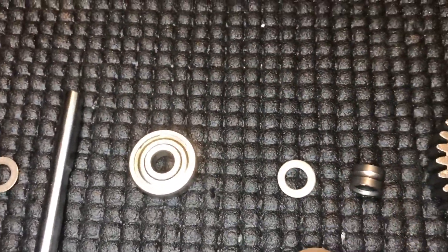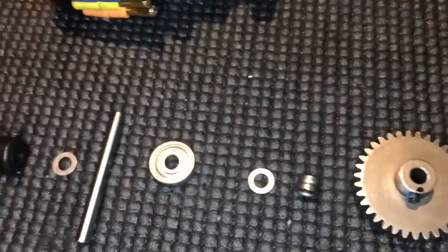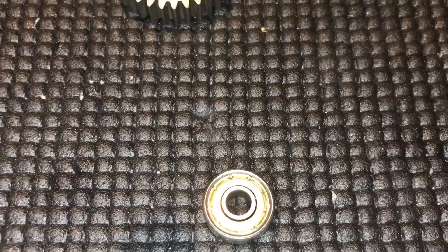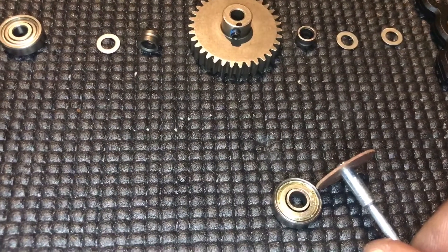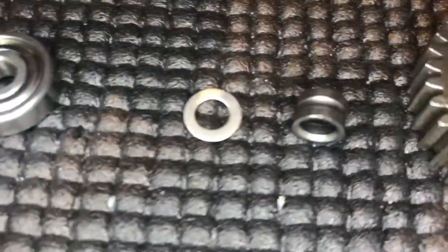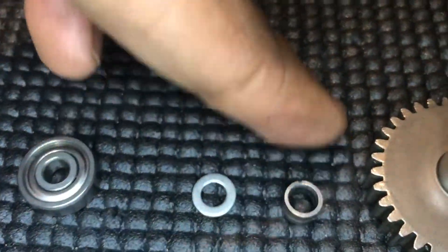Instead of having to use heaps of shims, I've also got some spare bearings — probably a pack of ten for about five or six dollars from eBay. Using my Dremel tool with safety glasses, I've cut the top of the bearing and then just used my pliers to take out the center piece. You can see there where I've cut the top of the bearing and removed that center little race.